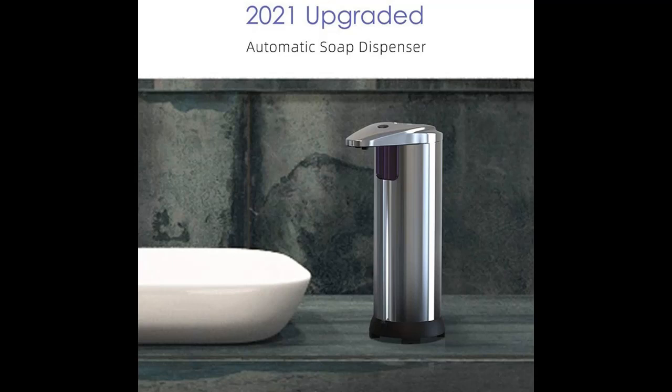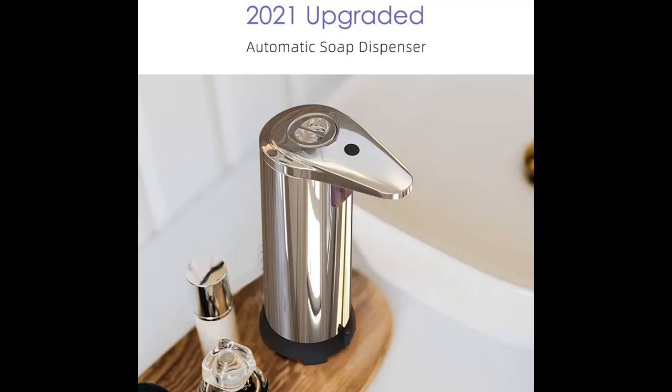Long battery life — uses 4 size AA batteries, easy to replace, and battery life lasts up to 6 months. It's suitable to be placed in the kitchen, dining room, bathroom, or bedroom.